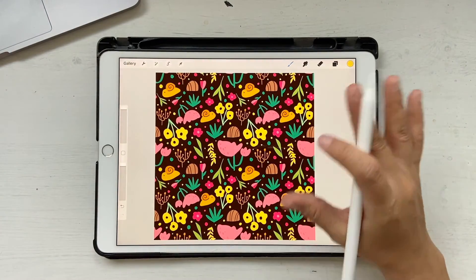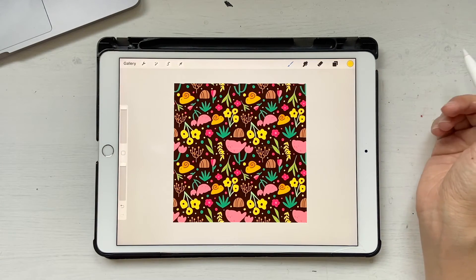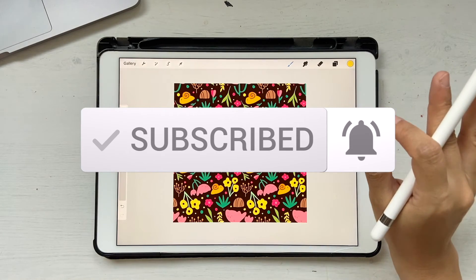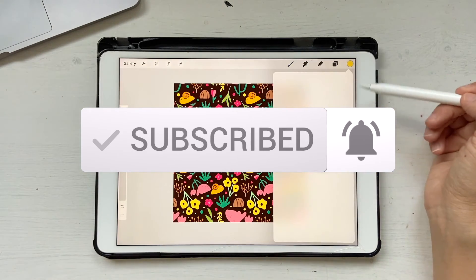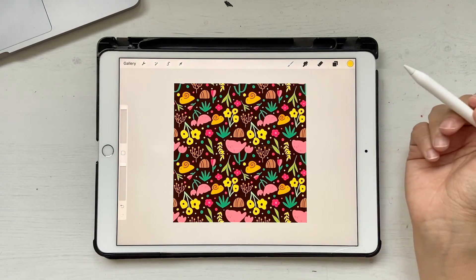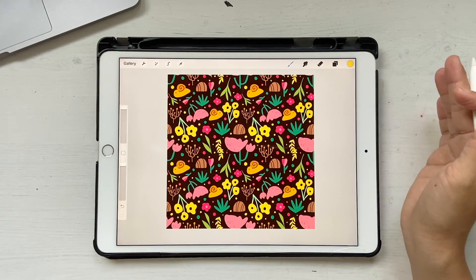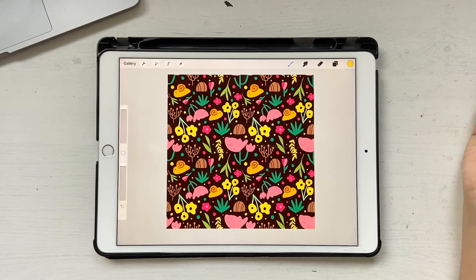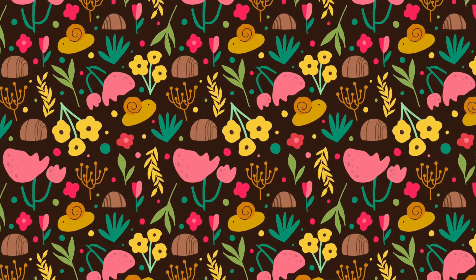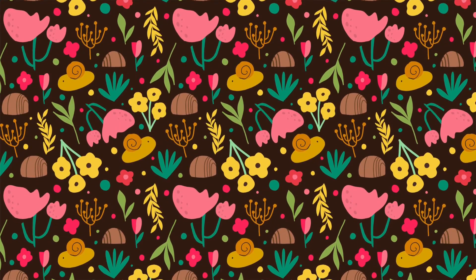That's the end of the tutorial — I really hope you liked it. If you did, please give me a thumbs up and hit that subscribe button and notification bell. If you create something awesome, let me know! If you want the color palette I'll share it with you, but I won't share the sketch because I'm planning to upload it to Redbubble or Society6. By the way, I have a Redbubble store — you can find the link in the description. Leave a comment on how you like my designs, and if you have any questions don't hesitate to ask. See you in the next video!